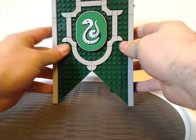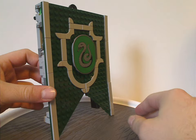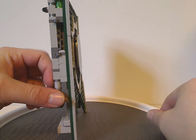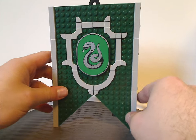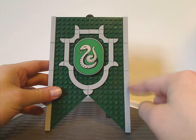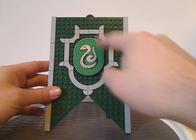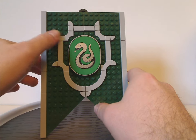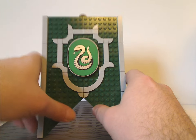Now onto the actual set itself. It's a similar build to all the other house banner sets — just three bricks thick, so it doesn't take up a lot of room. The exterior is in dark green with light gray bordering around it, and there's a large center piece with the Slytherin symbol on it. There's a nice use of quarter pieces and angle pieces for a neat design overall.